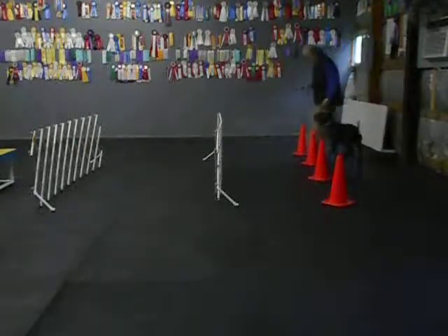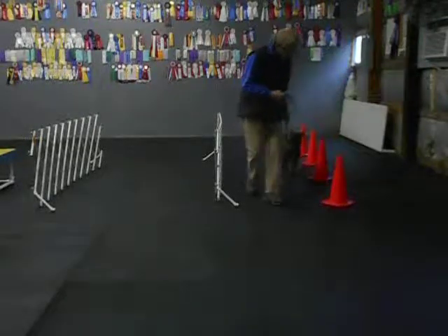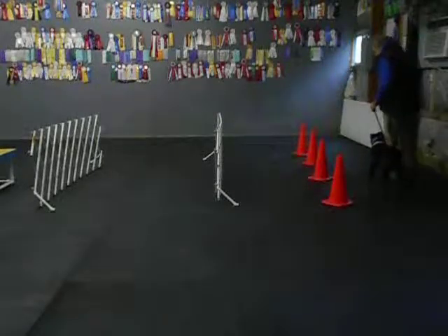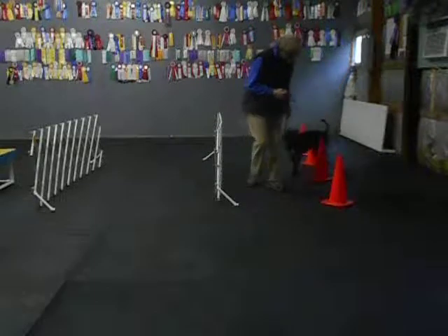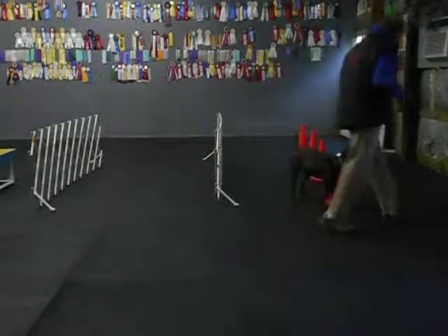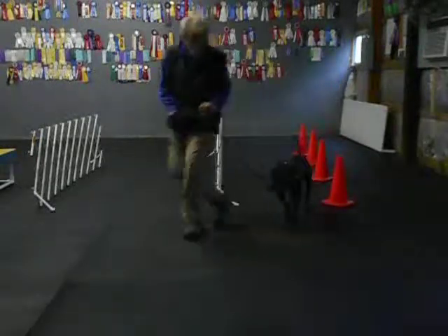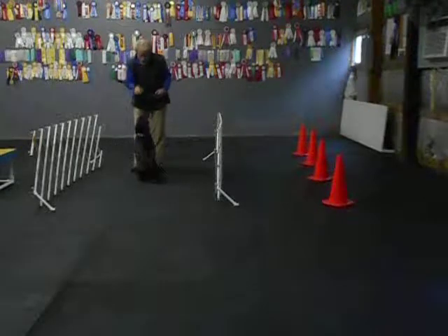So this is called spiraling back. Back, hip. Come on, hip, back, back, hip, back, hip. Hip, hip. Good girl. Come on, hey girl, come on. Hip. Good, here, sit.